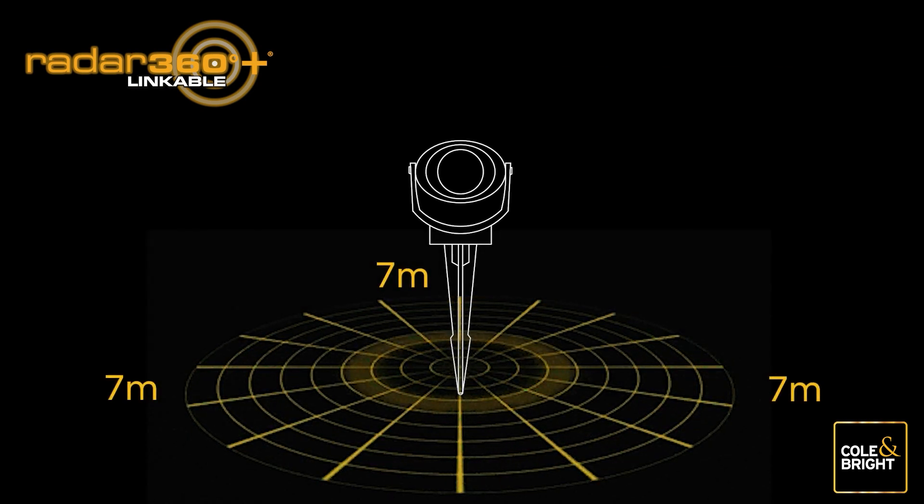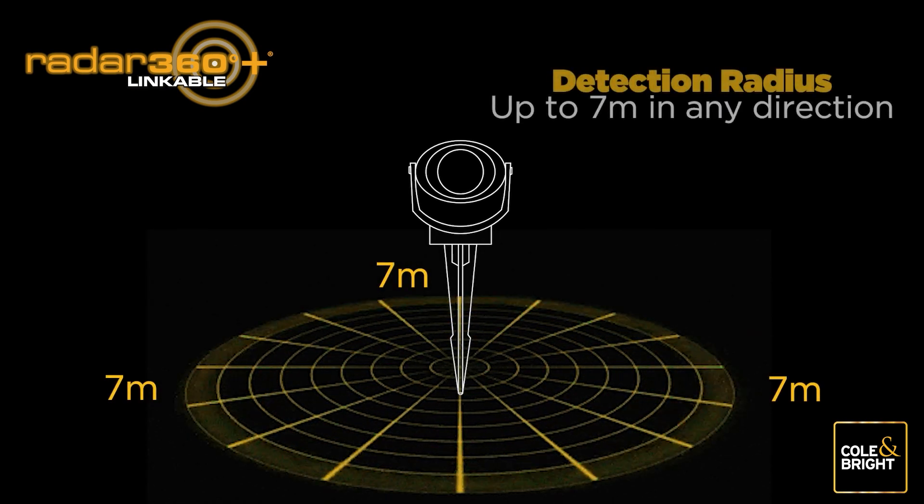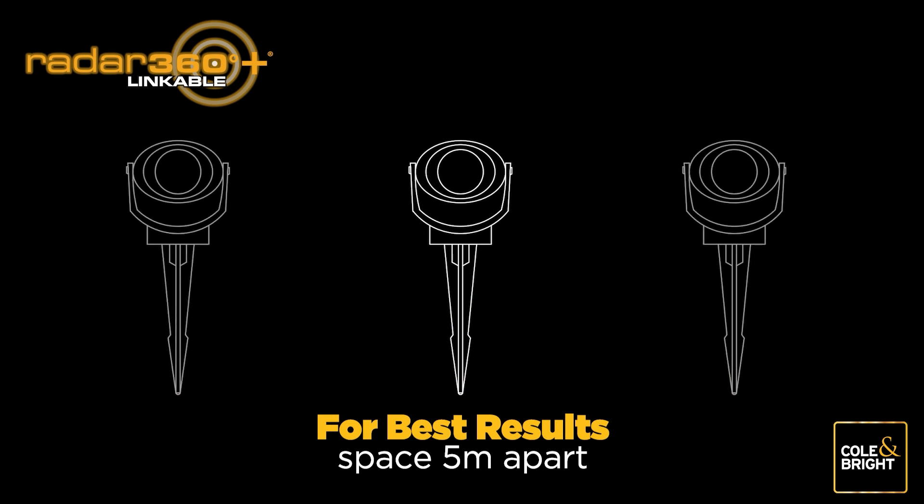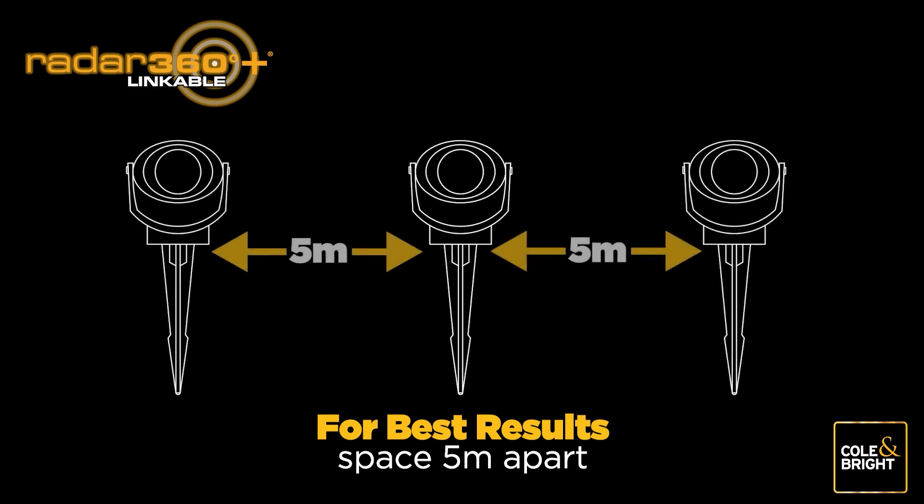Radar 360 Linkable Lights from Coal and Bright feature an ultra-sensitive sensor that detects movement at up to seven meters in any direction from the light. When setting up your Radar 360 Linkable Lights, we recommend spacing your lights around five meters apart to create a well-lit zone.